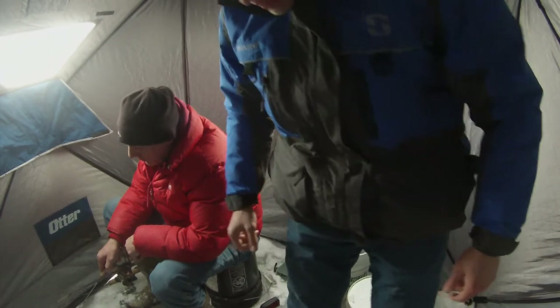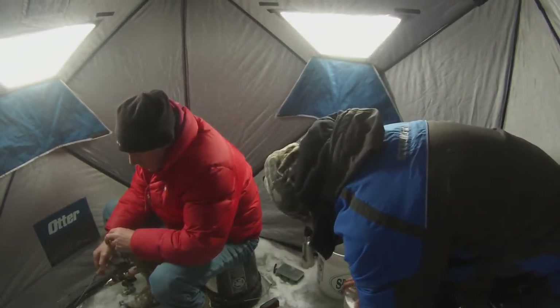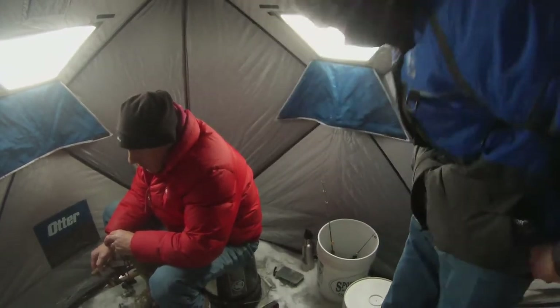Unfortunately for now, I'm just going to work on some videos and kind of reflect on ice fishing a little bit, and hopefully have some tips to offer throughout this video.